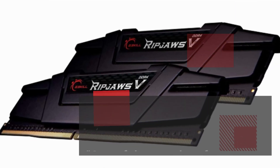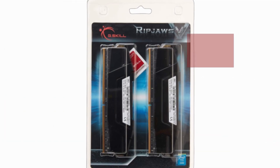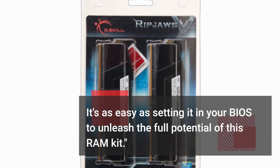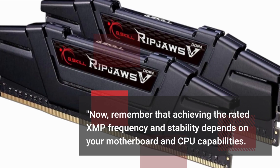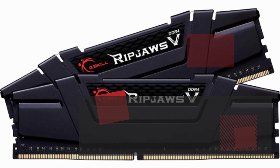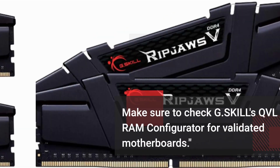One of the standout features here is XMP 2.0 support. It's as easy as setting it in your BIOS to unleash the full potential of this RAM kit. Remember that achieving the rated XMP frequency and stability depends on your motherboard and CPU capabilities. Make sure to check G.Skill's QVL or RAM configurator for validated motherboards.